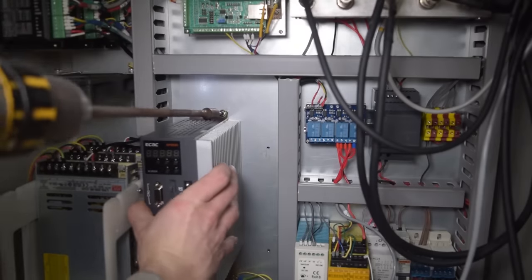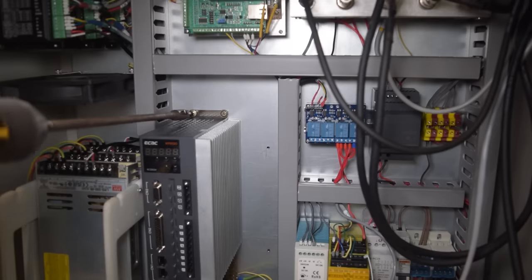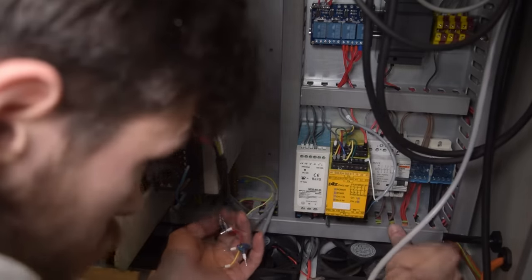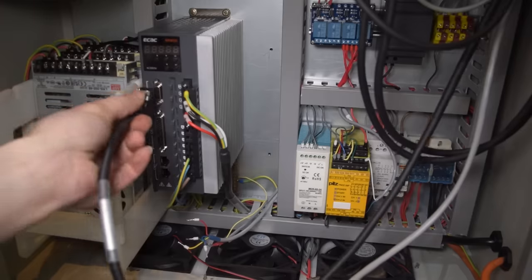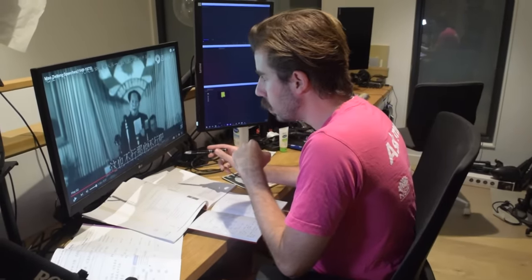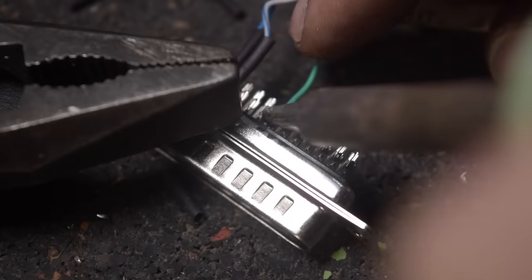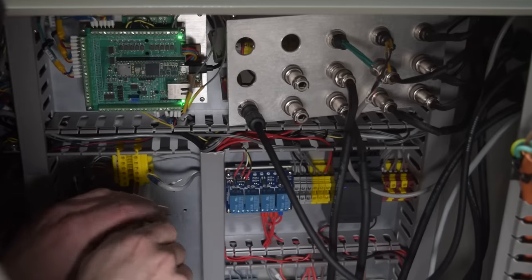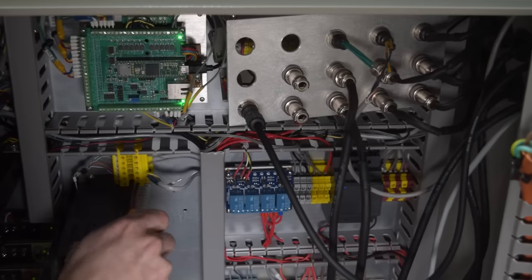I installed the servo drive in the cabinet and wired in all the connectors. Unfortunately, the manual for this drive is entirely in Chinese. But fortunately for me, my mate's been getting lessons and he owed me a favour. After I got the translated manual, I soldered up the D-Sub connector and ran the wires to some screw terminals. For now, I won't be using all of these — just the 0–10 volt analog input, which is connected to the motion controller for speed control, and the servo enable signal, which is toggled by this switch. I didn't bother connecting the solenoid control wires.